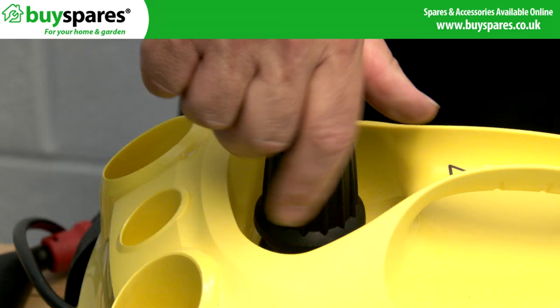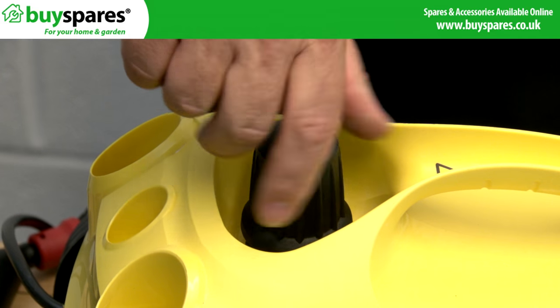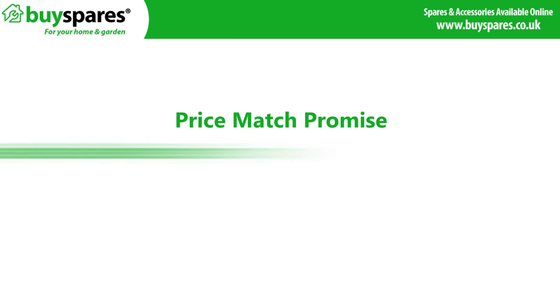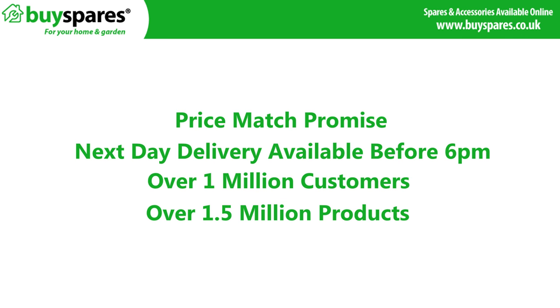It is a good idea to replace the cap with a new one if it is jammed, as it is likely to stick again. For all the spares you need, visit the BuySpares website.